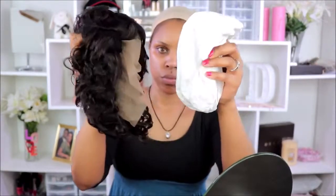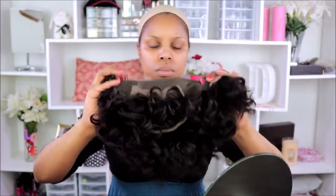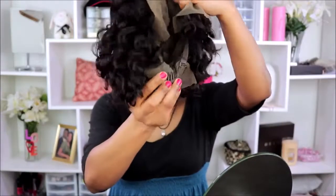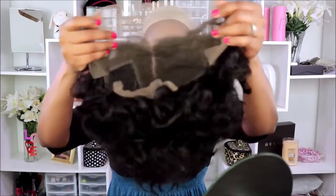Here's the wig in the netting — taking it right out of the box, you guys. This is their curly pixie cut bob wig. This is what the wig cap construction looks like — the wig does come with combs and adjustable straps. It has a comfortable cap construction, which I love, and you have a good bit of parting space in this wig as well.